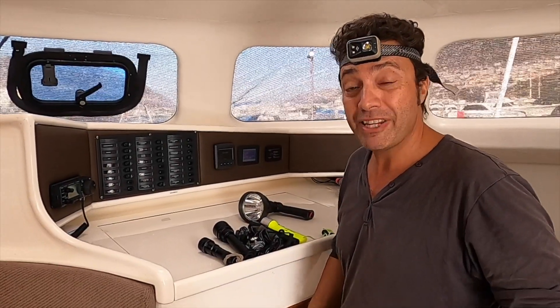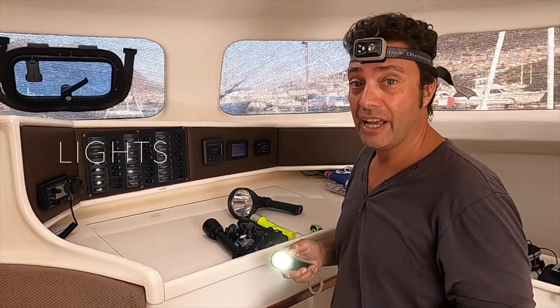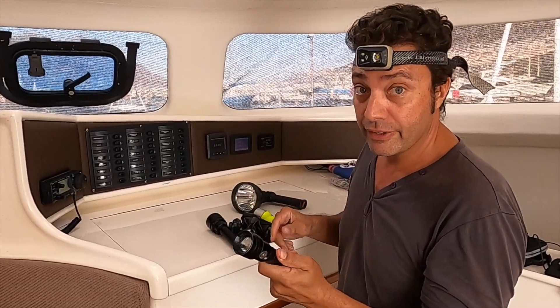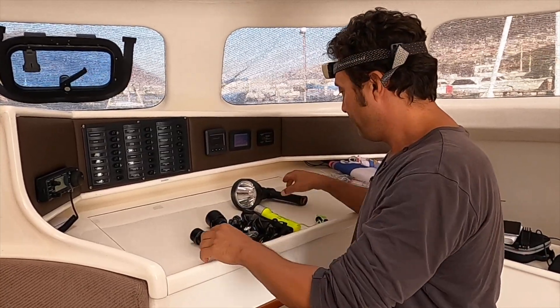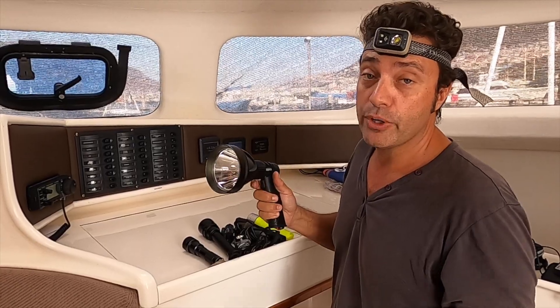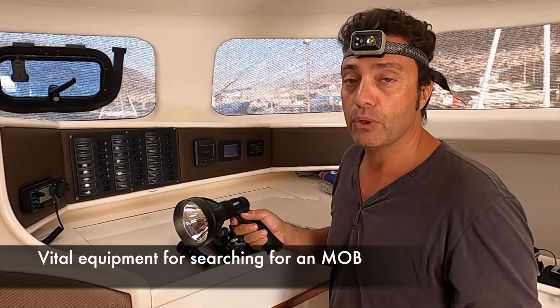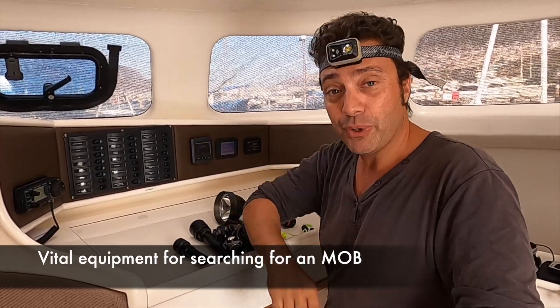Make sure you've got some reasonable quality lights — you'd never want to be short of a light on a night passage. Waterproof is good, but not ultimately necessary. A spotlight is really good — handheld and portable, just for signalling other boats or a ship that may be coming your way. That's really bright. Make sure you've got your lights.